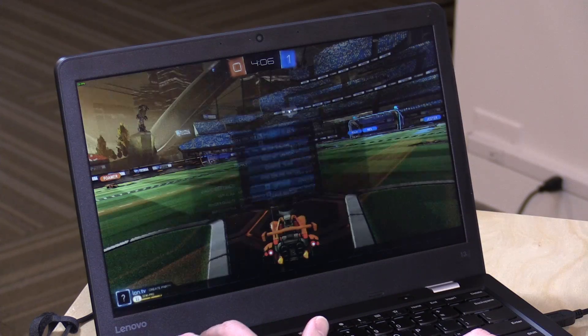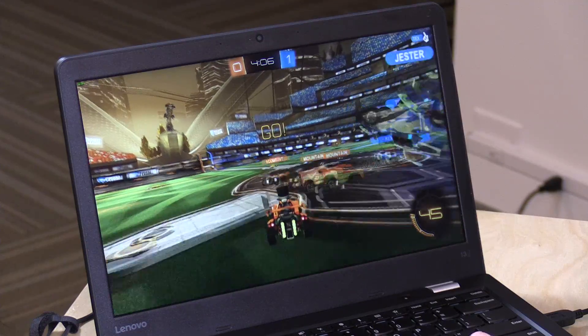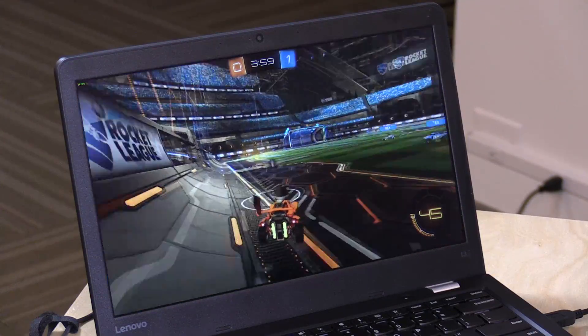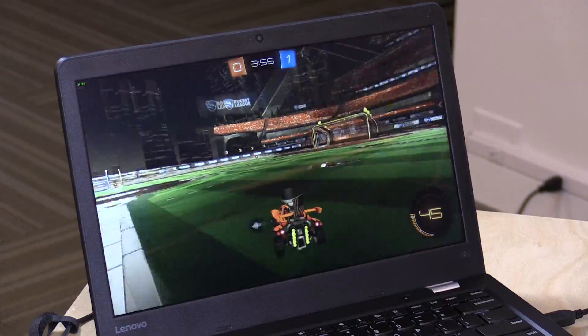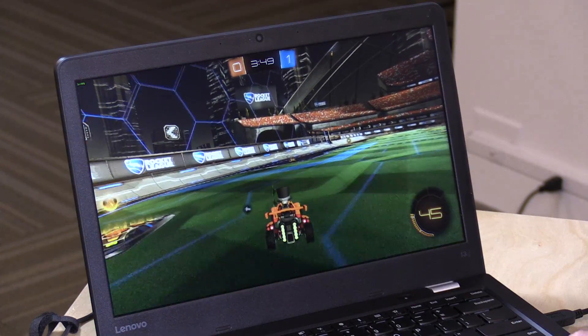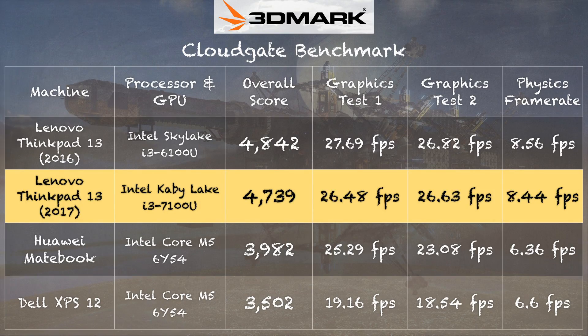I was able to get Rocket League to work at 1080p with all settings turned down. That's been one of the things we've seen on these Kaby Lake chips — we can push things a little further. I'm getting about high 20s to mid 30s for frame rate depending on what's happening in the game. It's not as good as it could be because this laptop is configured in single-channel memory. On the 3D Mark Cloud Gate test I got a score of 4,739, which is very close to last year's model. With dual-channel RAM we'd see dramatically better graphics performance, but again this is not something I'd recommend to gamers.